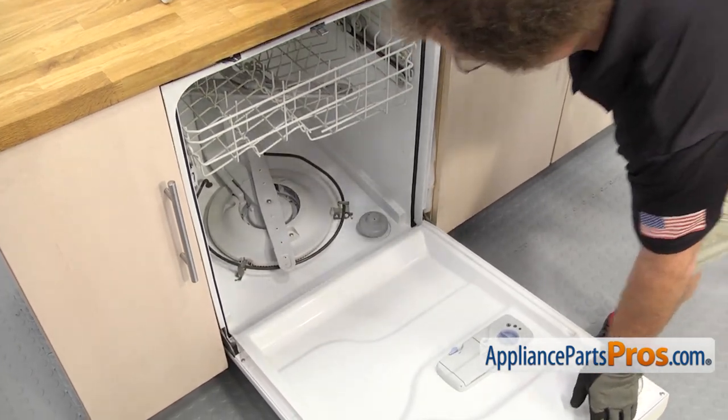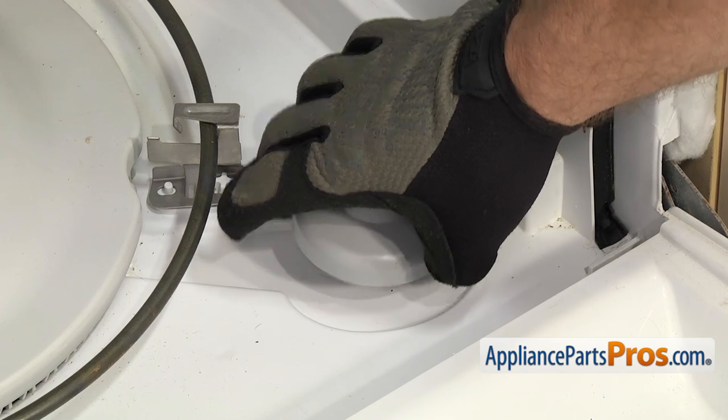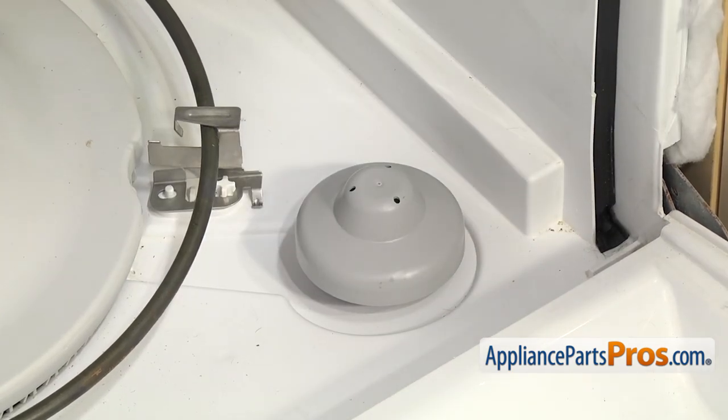Now that we have the switch mounted, we're going to open up the dishwasher door. We have to make sure that the float engaged properly into the switch — you shouldn't be able to lift it up. If it comes up, then you have to go back down and drop the switch and reinstall it.